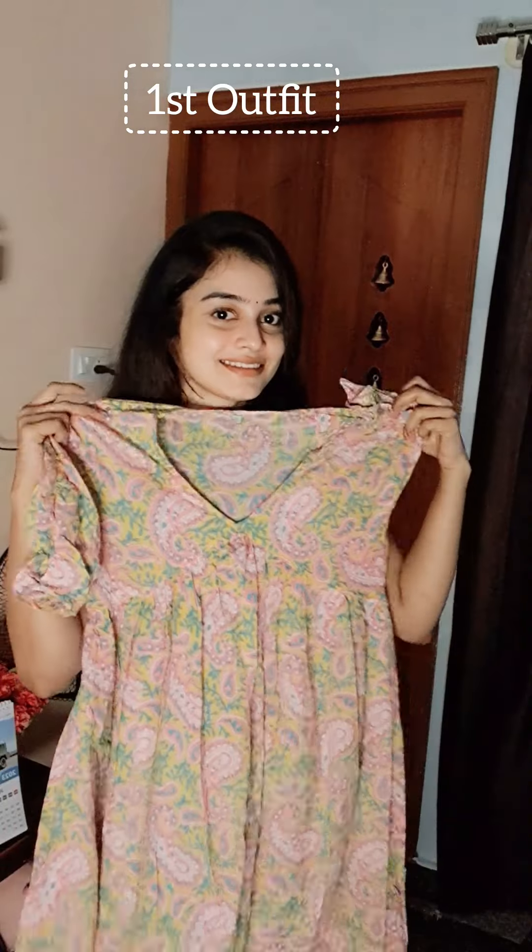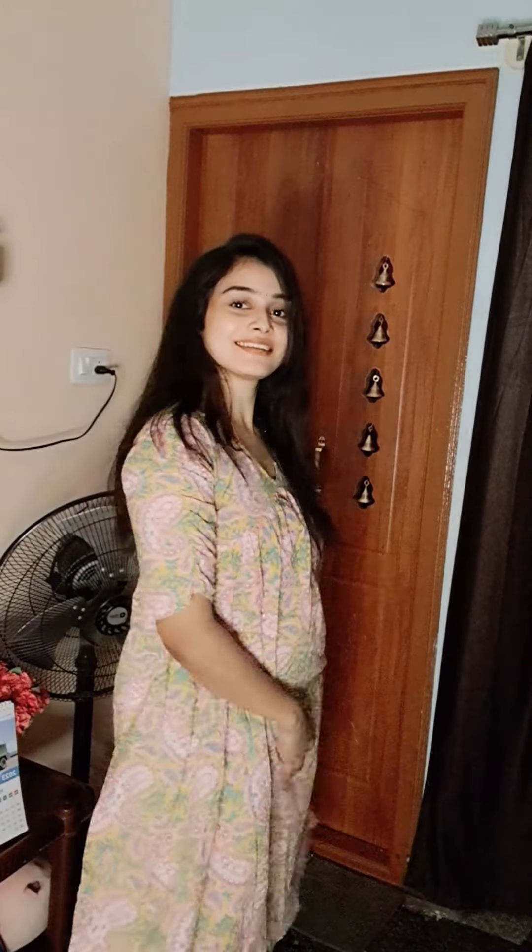I am going to purchase my Instagram set. You are going to purchase this outfit for the first outfit. I am going to purchase my Instagram store 10 outfits challenge.